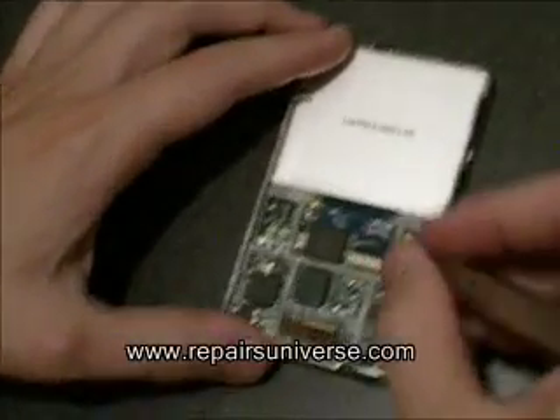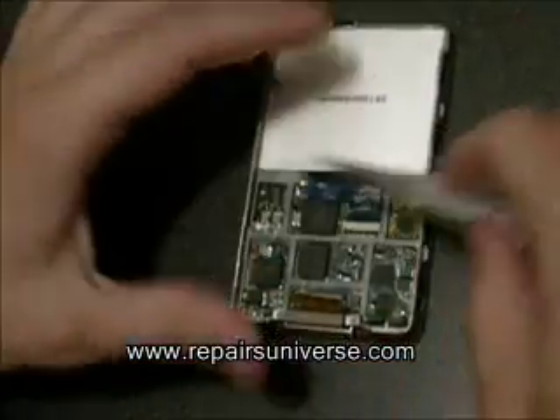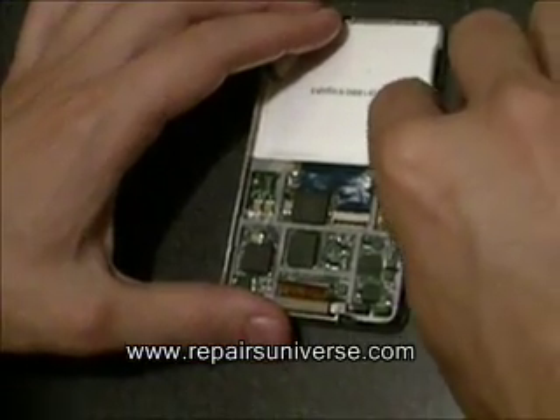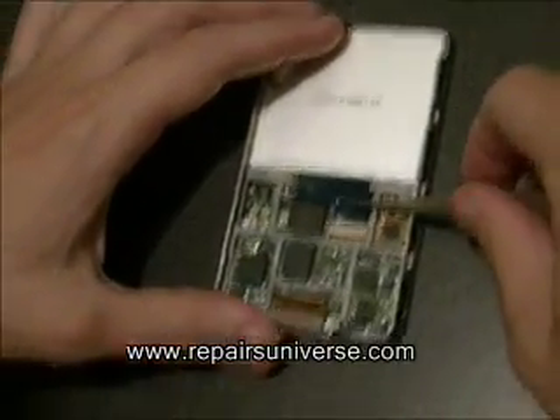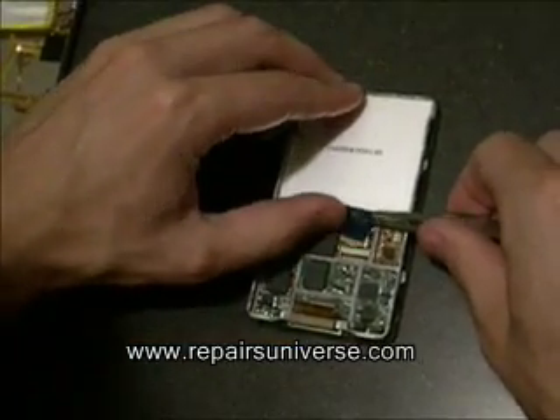Once all the screws are removed, put the iPod back on its front and remove the iPod video LCD screen ribbon. Lift the clip and then gently pull the ribbon out, disconnecting the LCD screen.